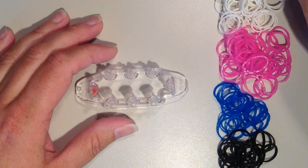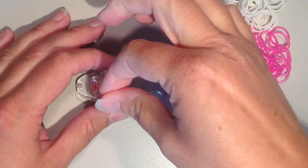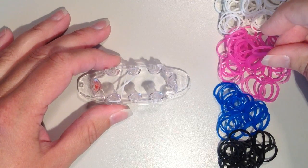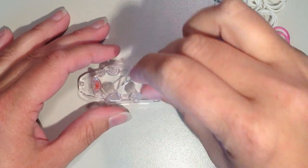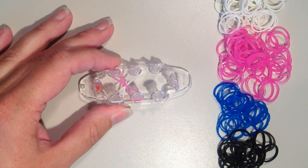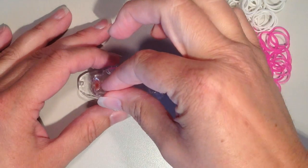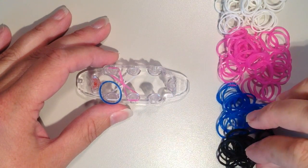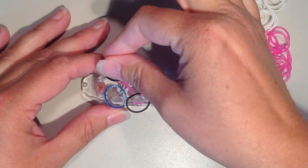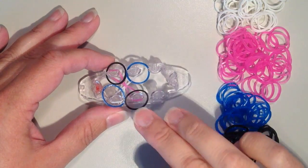I'm going to start with white, placed on the pin on the bottom left going diagonally up and to the right, and I'm going to twist. Now I want to cross that with a pink, going from the top left down to the bottom here in the middle, and twist. So we made that X. Now I want to place my middle colors on — I'll take one blue and put it right on that pin, then black for the next one. On the top I'm going to do black and then blue, so they're diagonal from one another, the same colors.